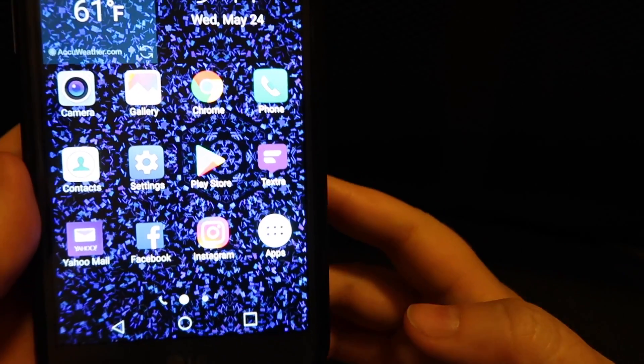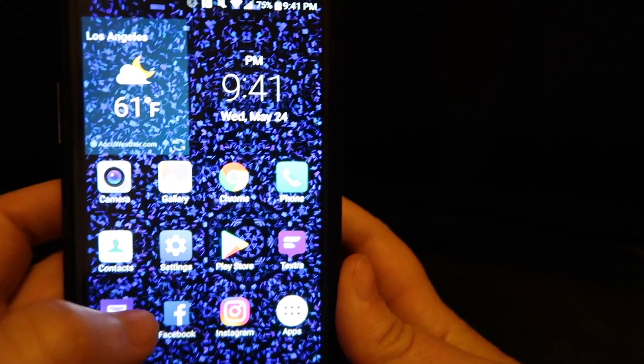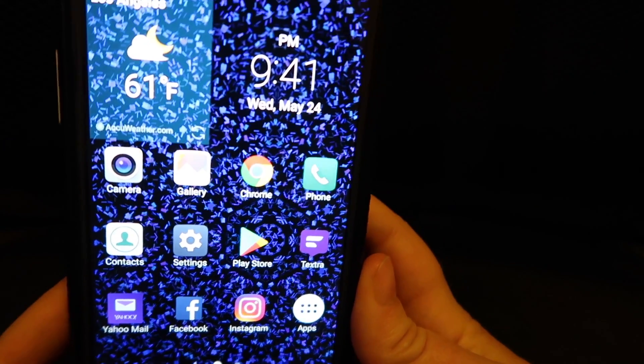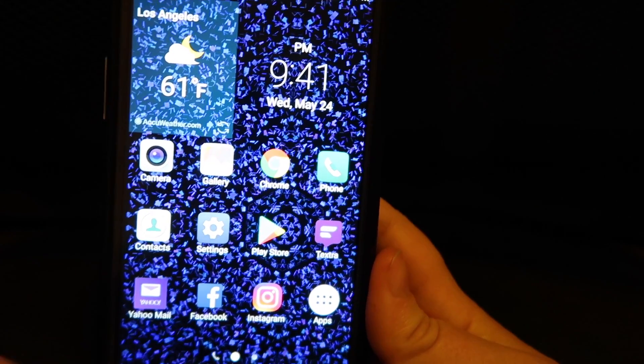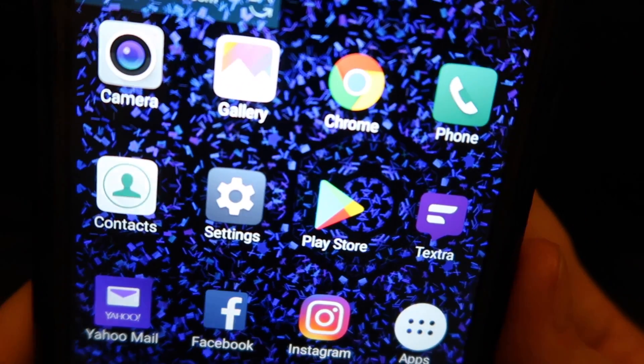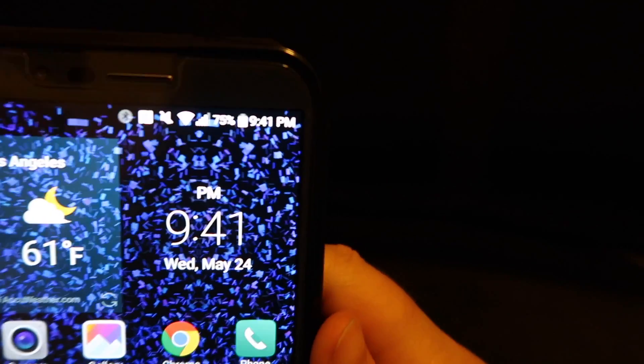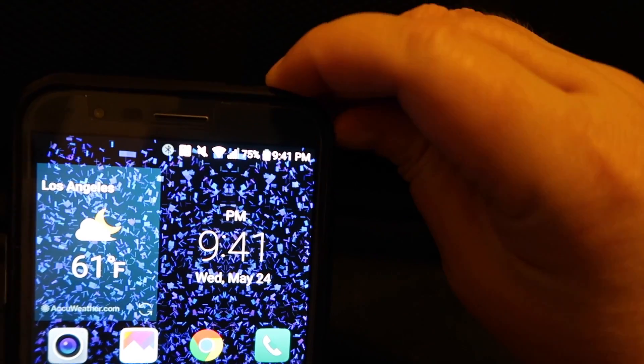Here are my apps that I've chosen for my home screen. You can rearrange these however is comfortable for you, or you can add other icons to your home screen. In the upper right corner here you're going to find your stylus.